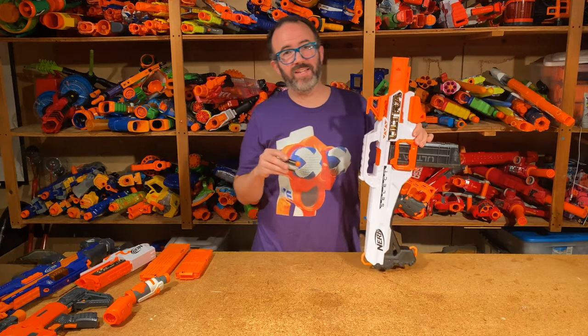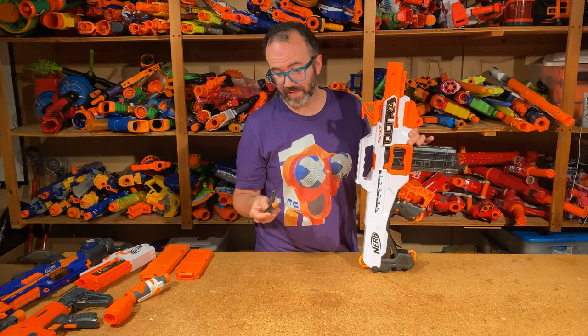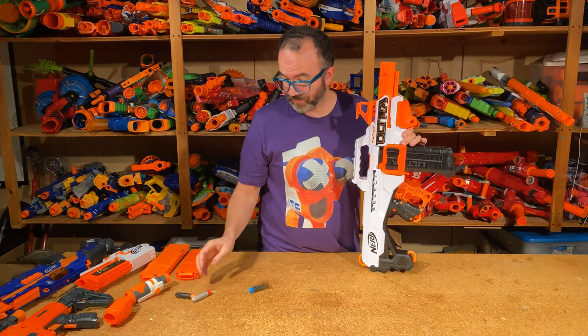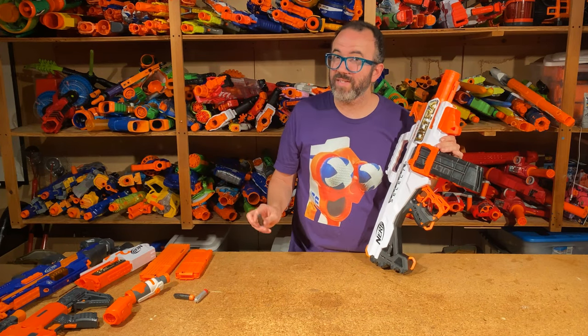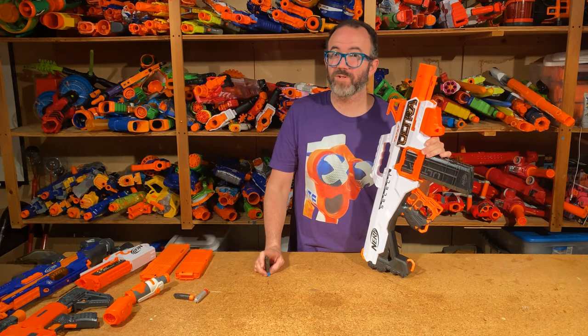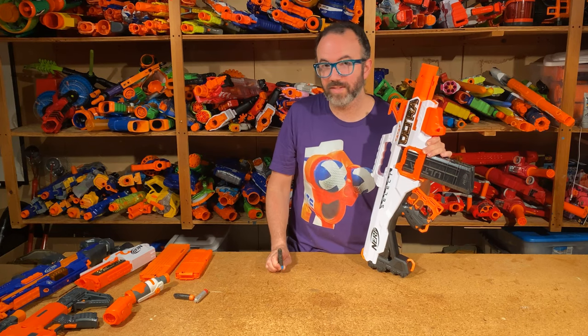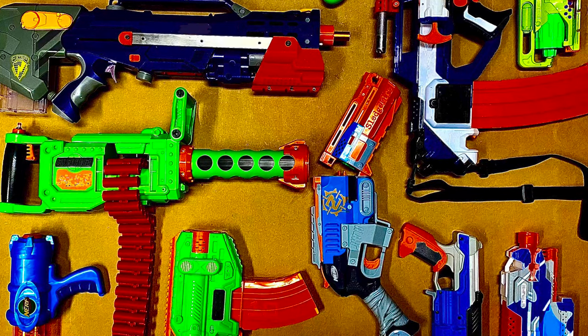So there you have it — that's what I think, both as a parent and as a Nerf fan, of the Ultra Select. I think it's a great blaster that's built really well, and I wish the new ammo was just more better. I want to know what you think — maybe you saw something in my firing footage that I missed, or maybe you just have opinions. Leave them down in the comments. Be sure to like this video, and throw me a subscription if you haven't already. I'm working on a bunch of new stuff, hoping to dig back into some modding things. I'll see you next time.